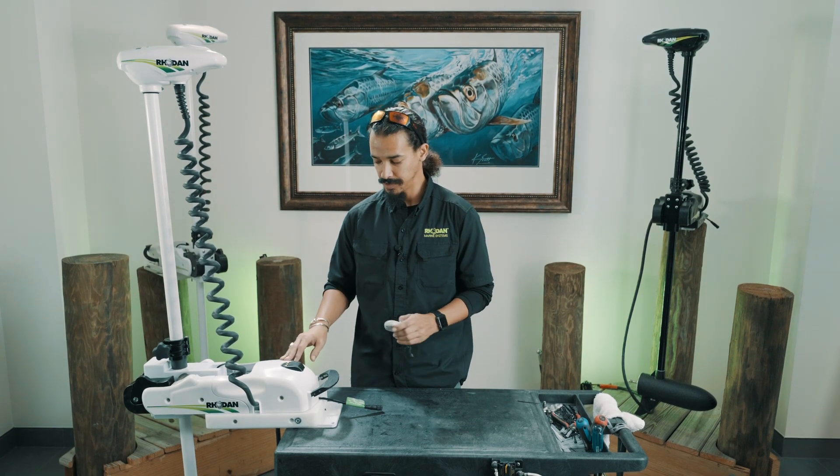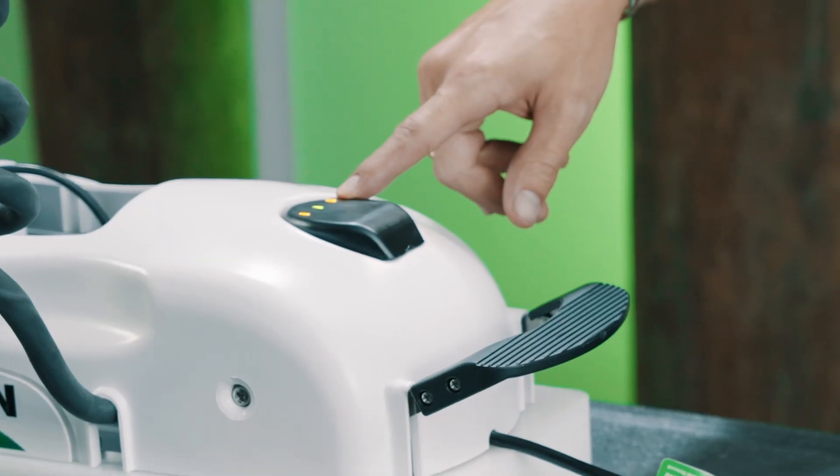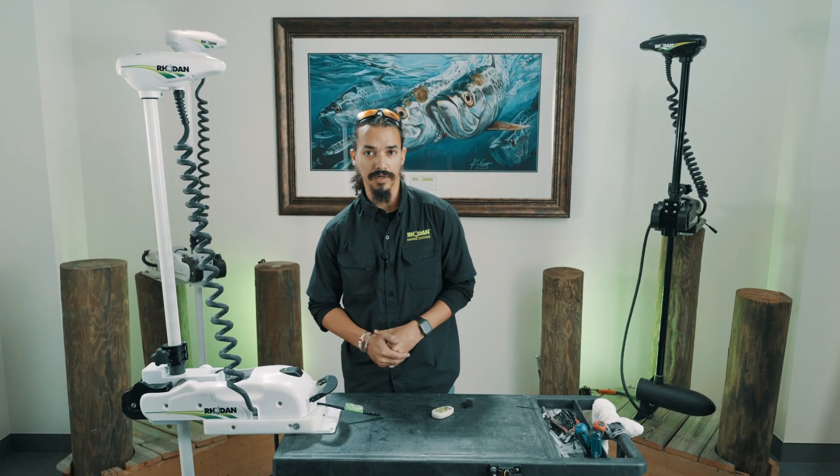Once it has GPS, you'll get a solid green light there as well. To know the FOB is paired, you should get a beep when you push off, and you'll notice that anytime you push a button, the light changes colors. That's how you do the FOB pairing.